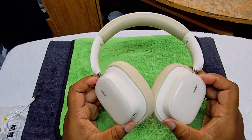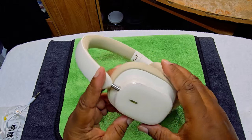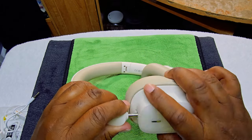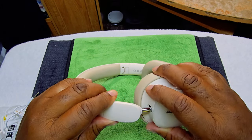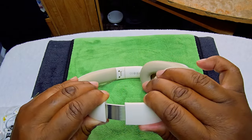Pretty decent looking headphones. The headband adjustment goes up and down. I wish this part also went up and down — it would have been nice. But it's a pretty good swivel and they fold up so they fit in your bag pretty well.